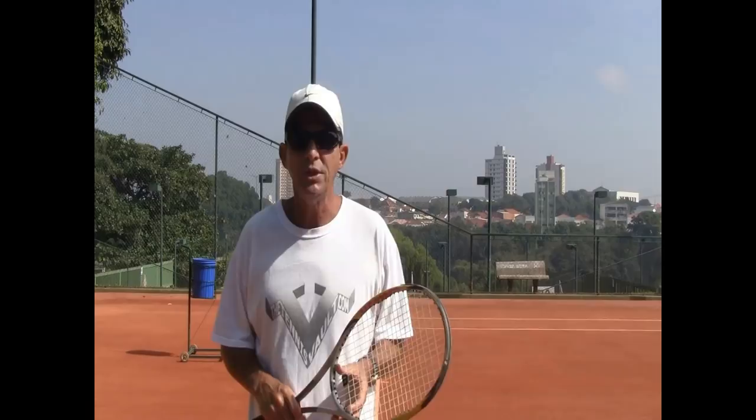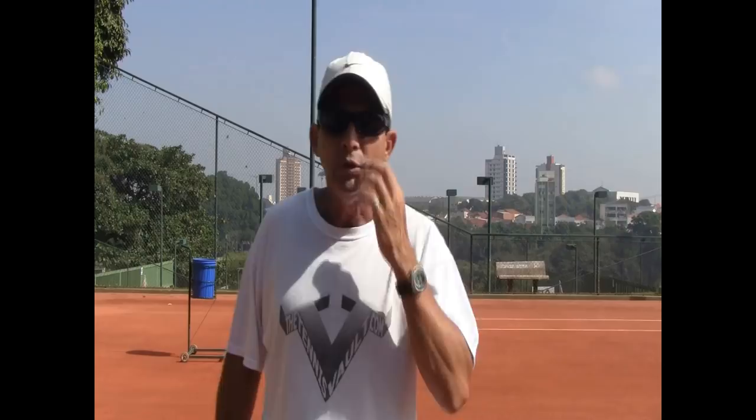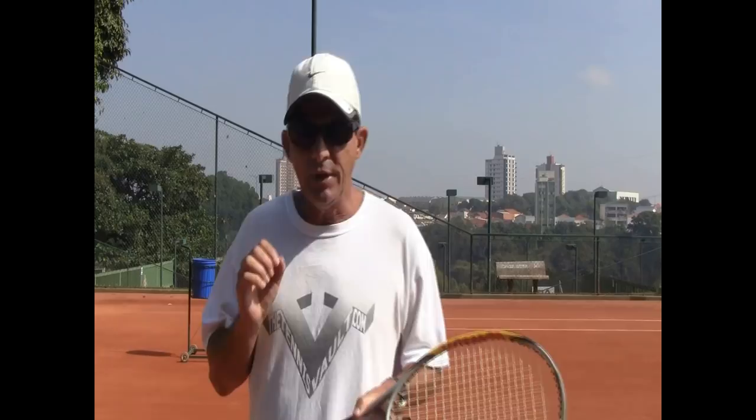Today I'm shooting the last videos for you guys here from these red clay courts down in Brazil, South America, as I am heading to Europe this coming weekend for my third season there coaching tennis clients on European soil. So let's get right to it — I found a little time before my trip to shoot some more video. Today I want to talk a little bit about the serve.